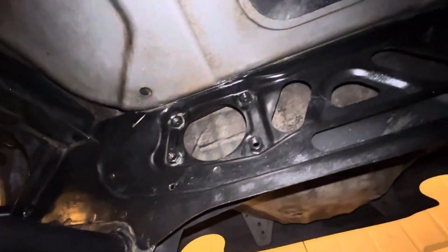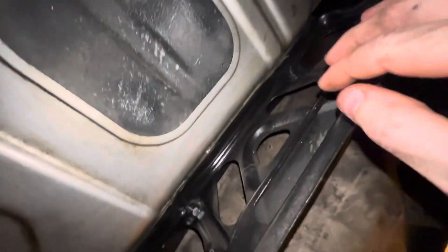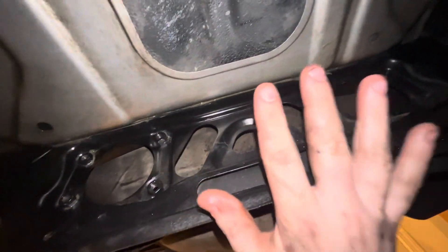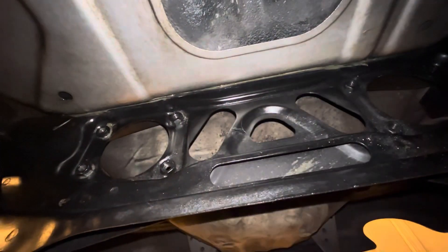Look at this pile of rags. This is my trunk pan area — I just cleaned around here to get it really clean. I'm going to have to drop the subframe, which is not an issue, but I just want the car on the ground. So I'm going to throw the diff back in and leave the subframe in. Then this winter I'm going to drop the subframe — it's getting solid bushings, new rear control arms — and we're going to completely reclean and powder coat it back to black.